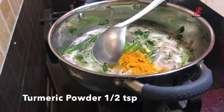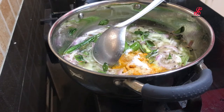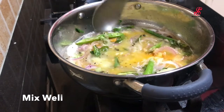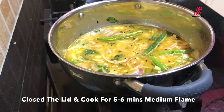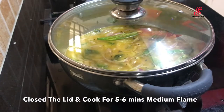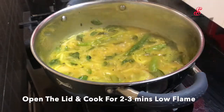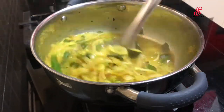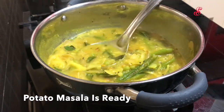Mix the lid with a few different flavors, with a little bit of water and add a little mix. Mix on medium flame, then close the lid with medium flame.